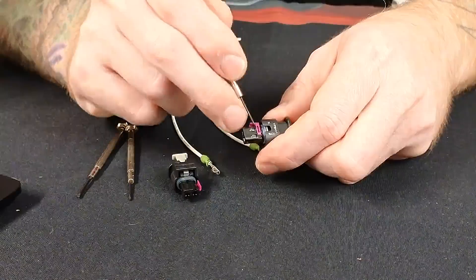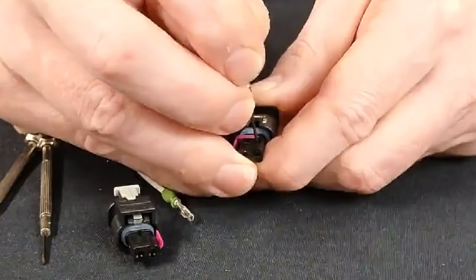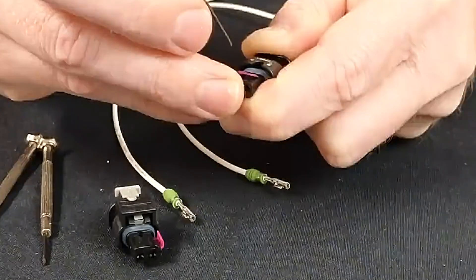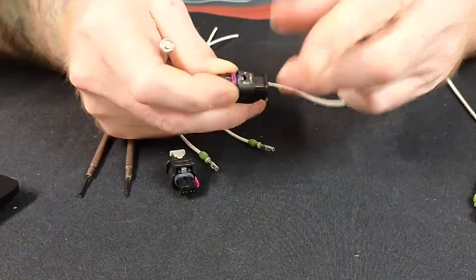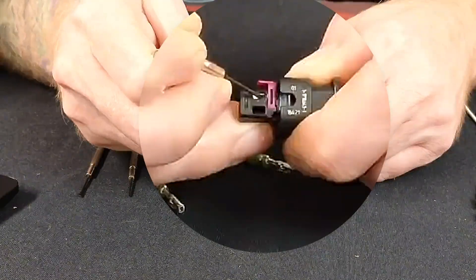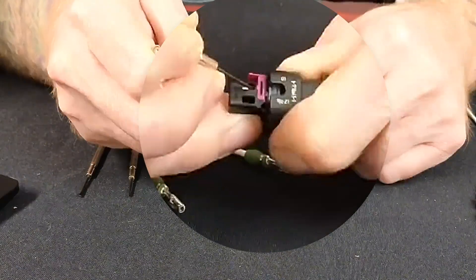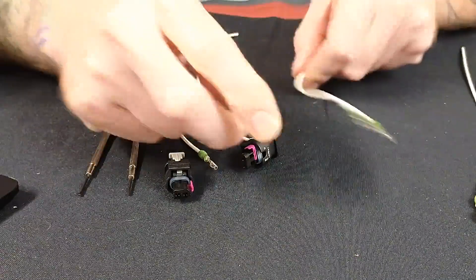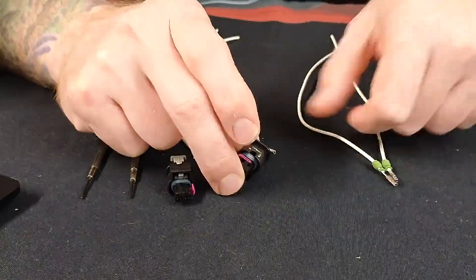Once it's in that position at that secondary detent, we're going to just push down on that terminal. I'm basically pushing that spring catch in. Once it starts to go, you can let up and that wire comes right out. I can feel that I'm pushing that down, so that catch is being pressed down. And then we just pop it right out. You shouldn't have to pull it real hard. If you do, then stop, reset, push the pin forward, and retry it.